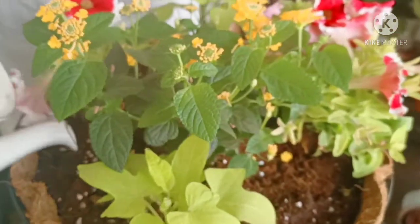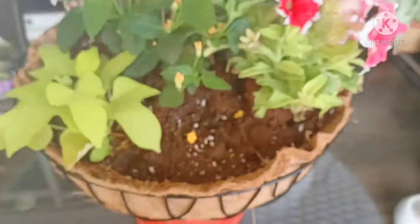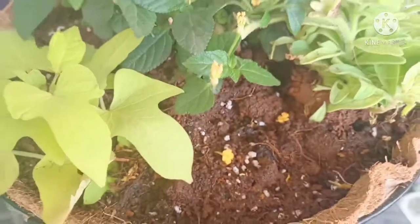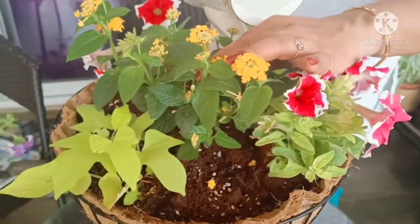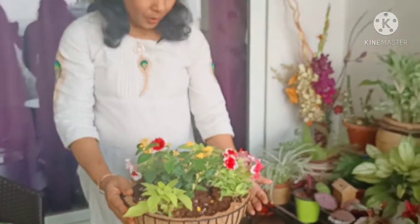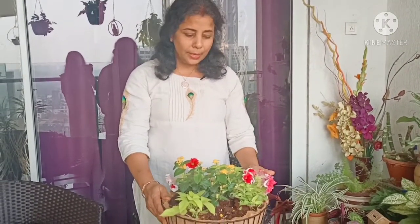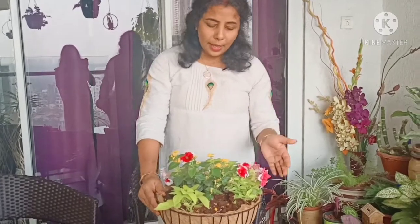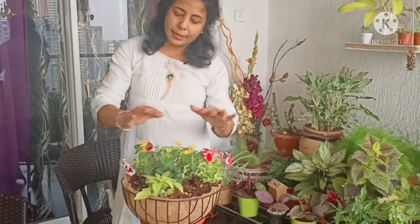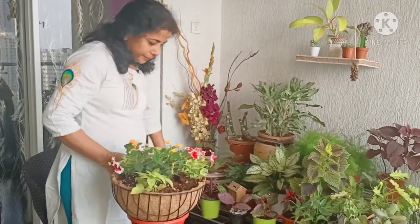I have already added fertilizer to this soil, so nothing more needs to be done for a few days. After about 15 days, I will add a liquid water-soluble fertilizer — such as seaweed fertilizer or compost tea or some other organic fertilizer — once a week, which will help get good blooms.